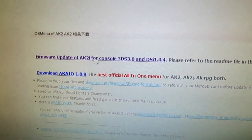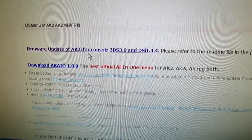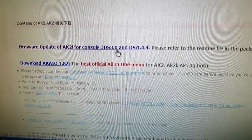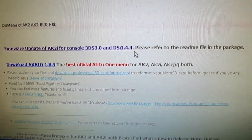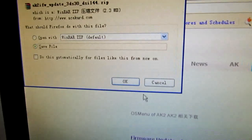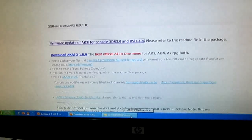Here it is. This is the firmware update page for 3DS and DSi. Click to download and save to the computer.